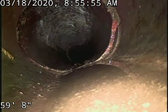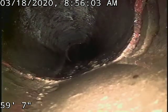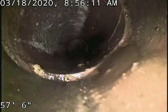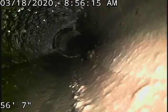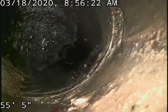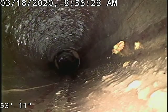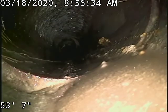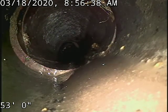You also have a crack there at 59 foot. Again, cracking there at 53 foot — top left corner of the screen.